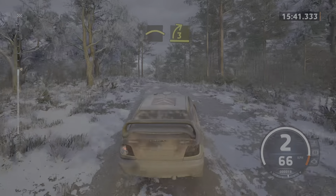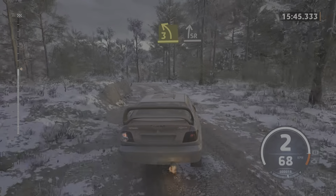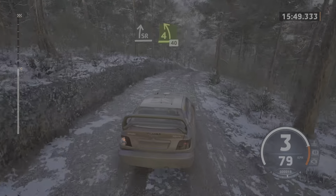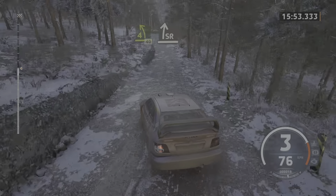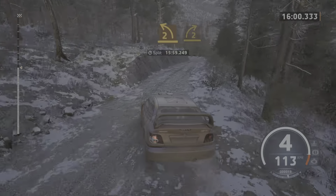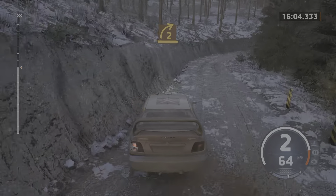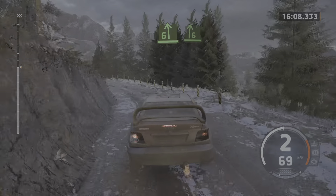And 3 right. To 3 left, tightens, keep in. Into slight right to the crest. 4 left short, 40. Slight right to the crest. And left of the jump. Slowing, 100. 2 left. And 2 right, tightens. And 6 left, tightens. Into 6 right to the crest.